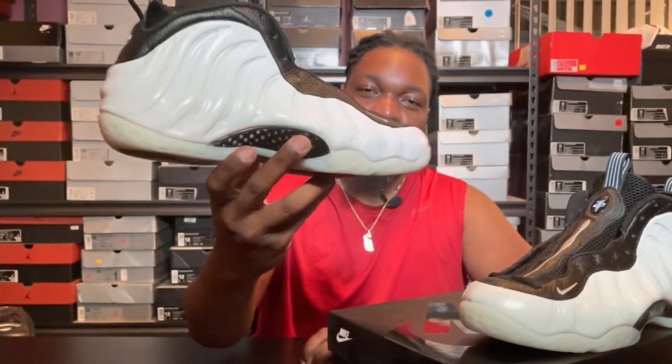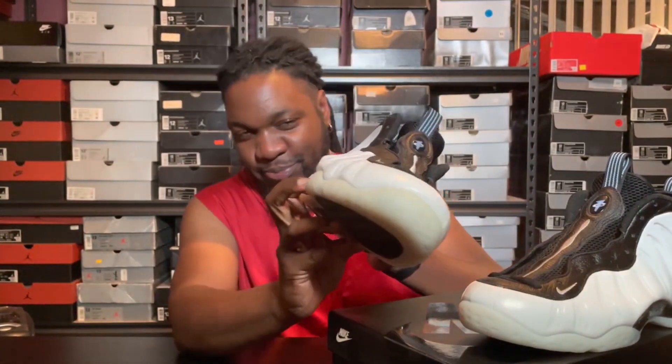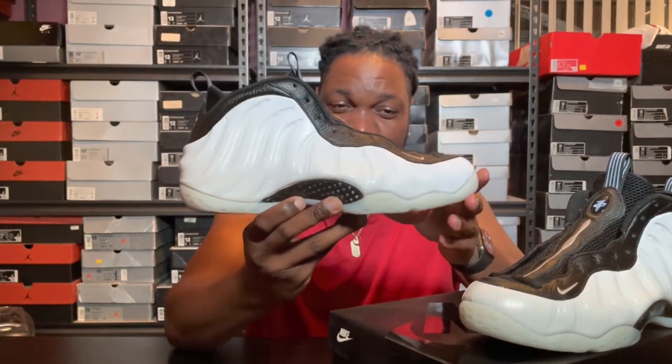Here's another quick pickup video for you today. We have the Error from Foamposit 1. If you notice in the title, I put Penny P.E. in quotes.